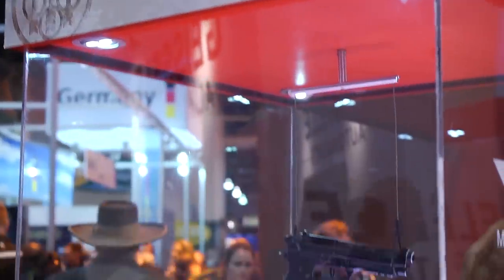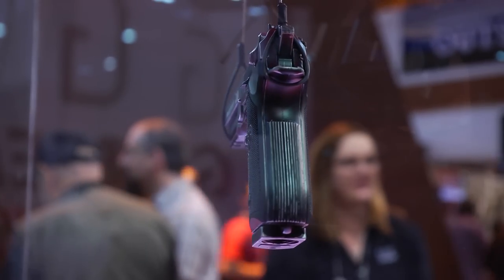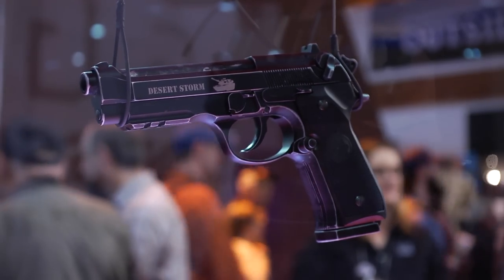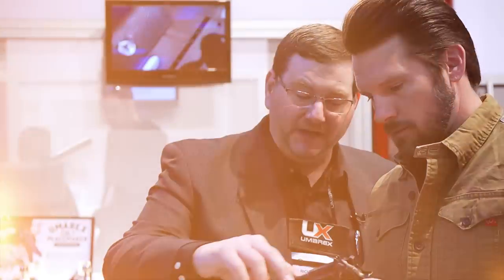To create a gun that really commemorates the people who supported our country, who got over there and fought — that's what this is. A portion of the proceeds from sales of this gun go to the Boot Campaign. Not only is this a cool gun that collectors love, but you're giving back to the veterans and military who support and fight for us. We're numbered at 750 units.